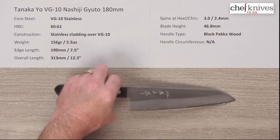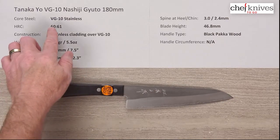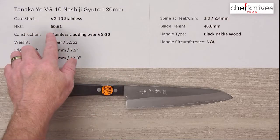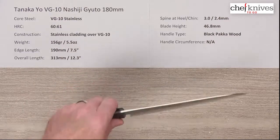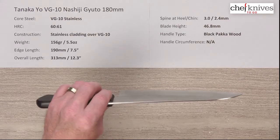The construction on these is three layers. In the center you've got a harder core steel — that's the cutting edge — VG10 full stainless steel at a heat treat around 60-61 Rockwell. On either side of that hard core steel, which is stainless, you've got a softer stainless steel cladding. So it's an all-stainless knife for easy maintenance.